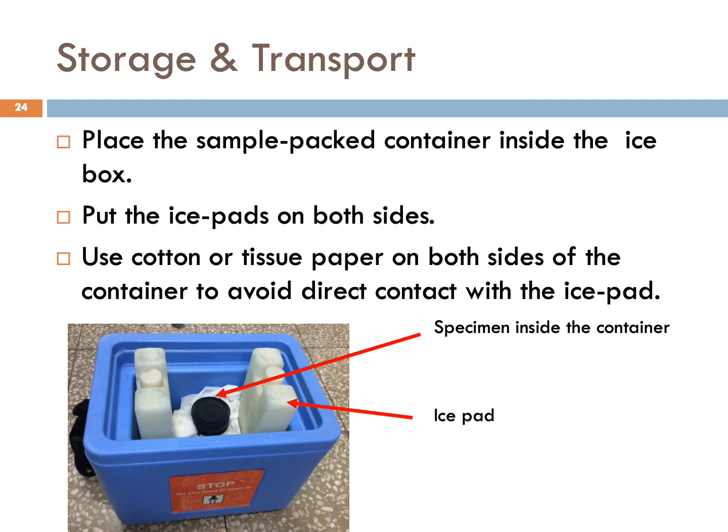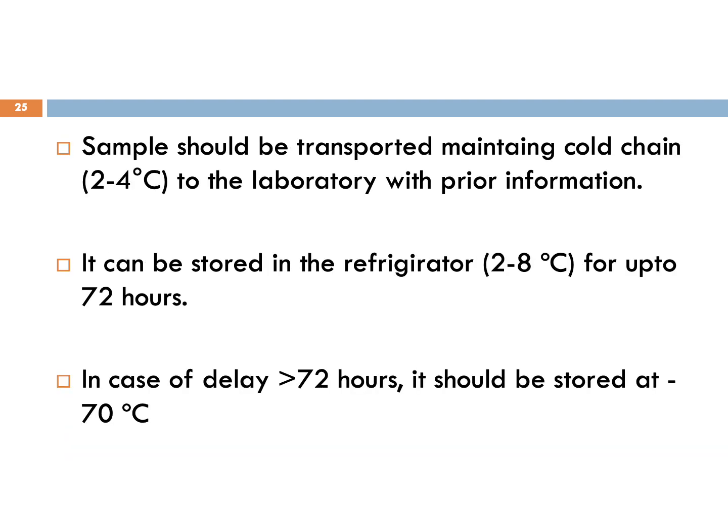Finally, we'll talk about sample storage and transportation. Place the sample pack container into the ice box and put ice pads on both sides. Use cotton or tissue paper on both sides of the container to avoid direct contact with the ice pad. The sample should be transported maintaining cold chain to the laboratory with prior information. It can be stored in the refrigerator for up to 72 hours. In case of delay of more than 72 hours, it should be stored at minus 70 degrees centigrade.